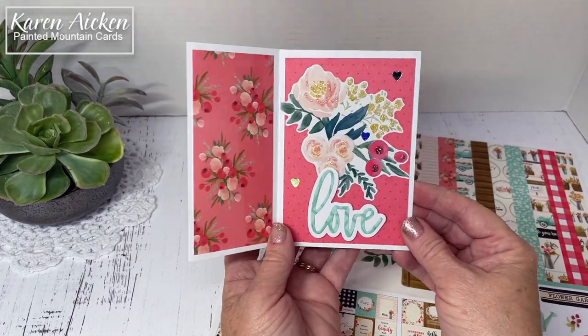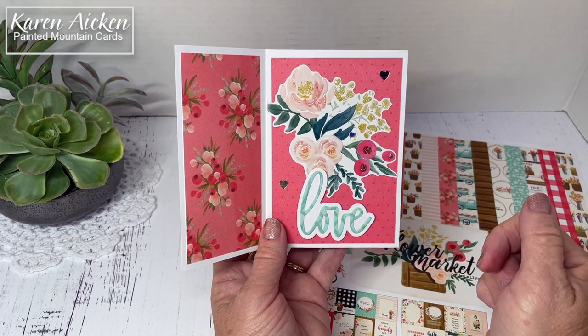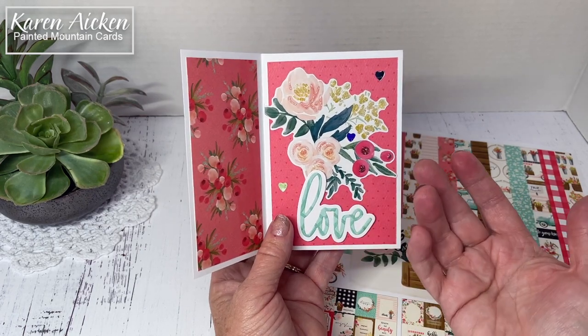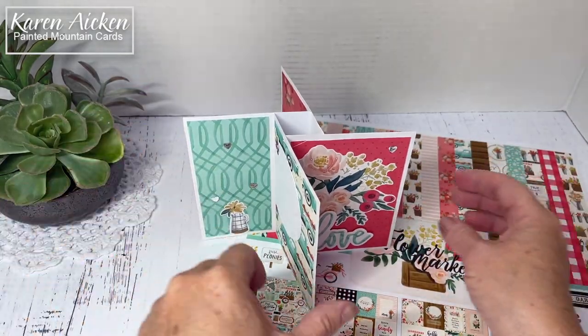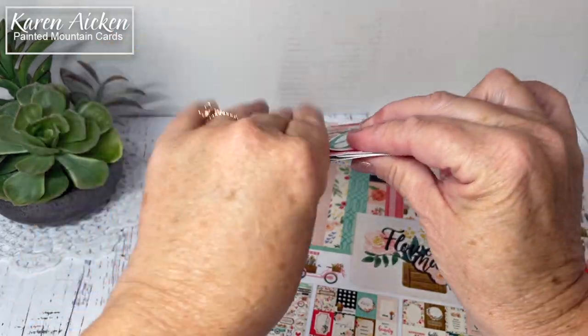I've done a number of them. I will put in the description box below a couple of links. One will link to my blog with the label for tower pinwheel cards — sometimes they're called pinwheel tower cards, so I've got labels for both. They stand beautifully for display and they fold down really nice and flat for mailing.